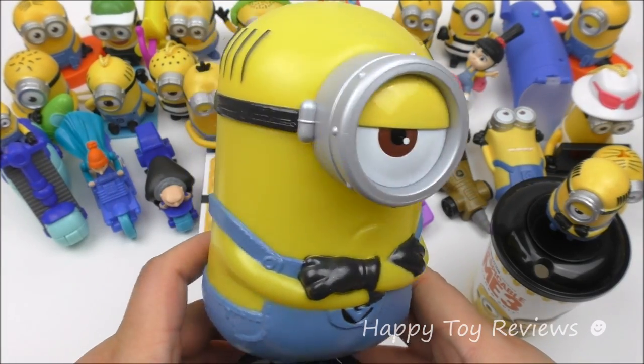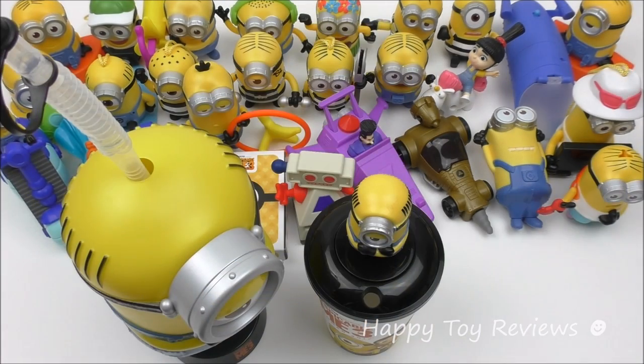So this cup is quite a lot of fun. You get to enjoy your favorite movie while sipping away with Mel. We have quite a few more Mel toys, and we'll review the whole Mel collection shortly.